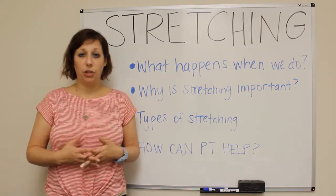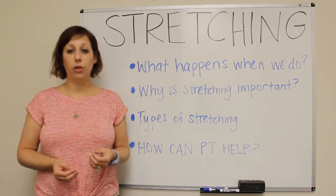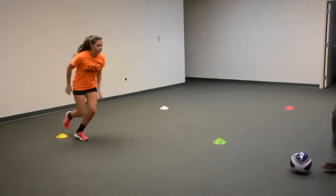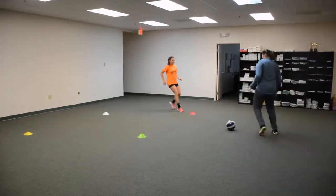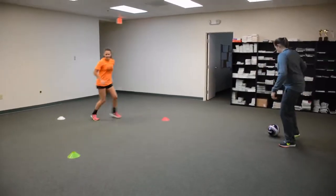What you want to do instead is dynamic stretching, or warming up. You want to warm up the body in a slow, controlled manner so that when you do an activity like running or basketball, you're working that muscle not in an extended position. You actually want to move that muscle through a small range of motion to build up the muscle's ability to perform during that activity.